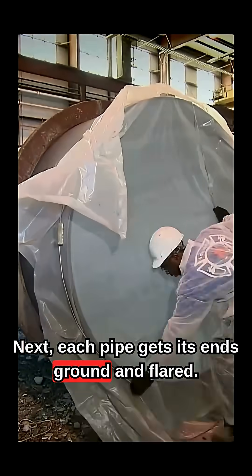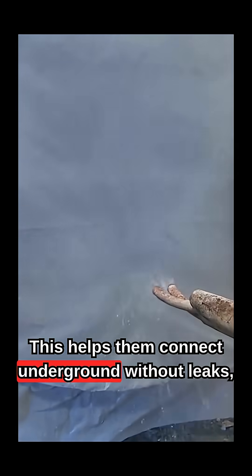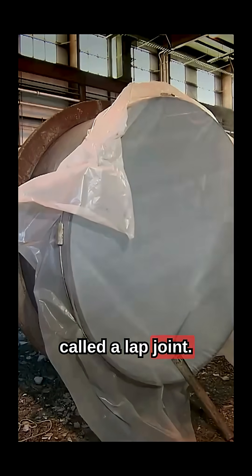Next, each pipe gets its ends ground and flared. This helps them connect underground without leaks — called a lap joint.